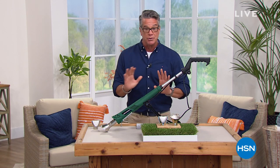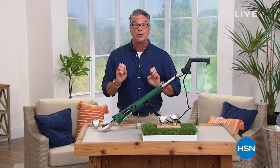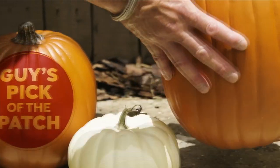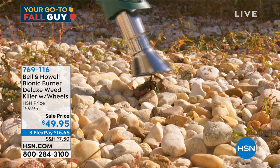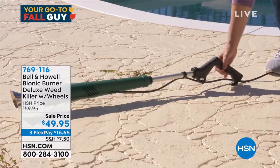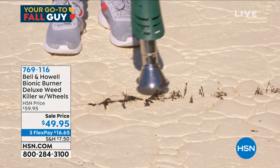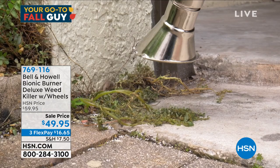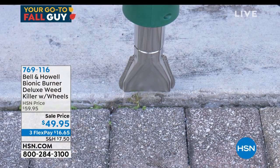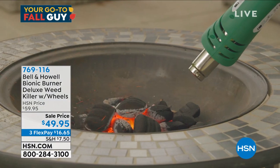If you've got weeds in cracks or crevices around your yard, anywhere you need them gone, this will burn them out and kill them instantly. No more having to buy the spray that you read about and think, maybe I shouldn't breathe that in. Plus it's going to be lingering around, then you've got to wait a full week or two before the weeds go away. This burns them down to nothing. I couldn't believe it was only $49.95. It is called the Bionic Burner.